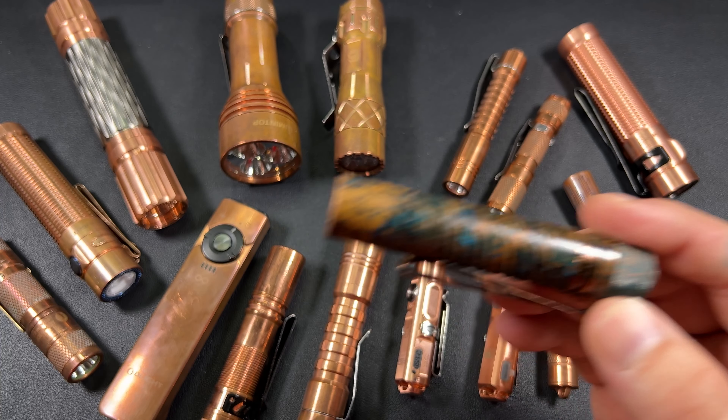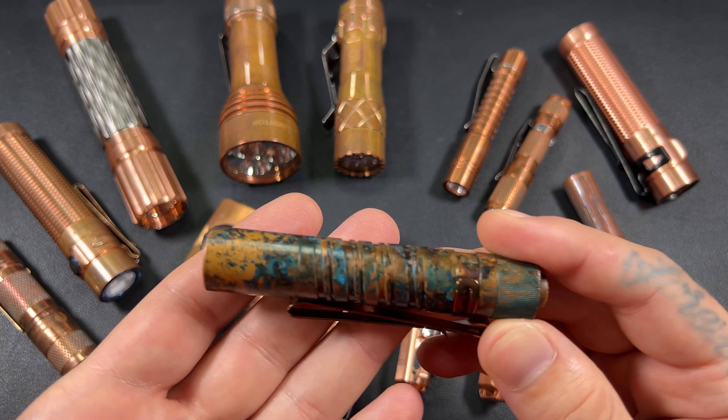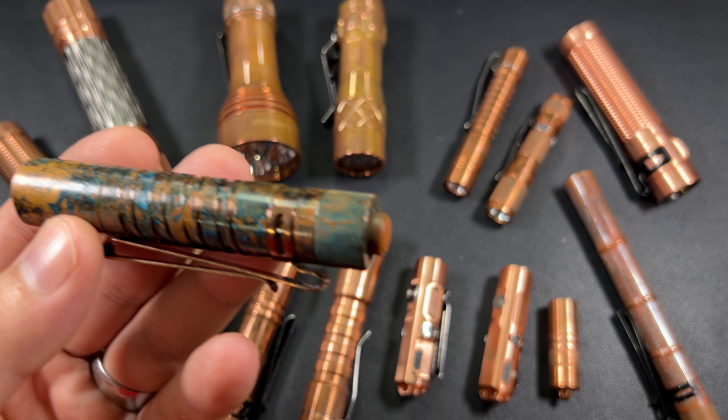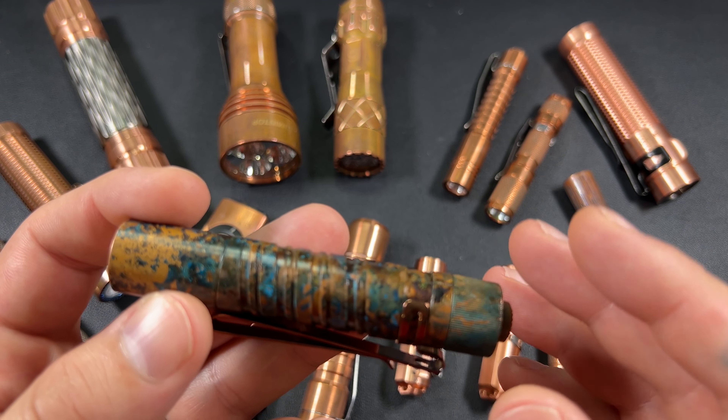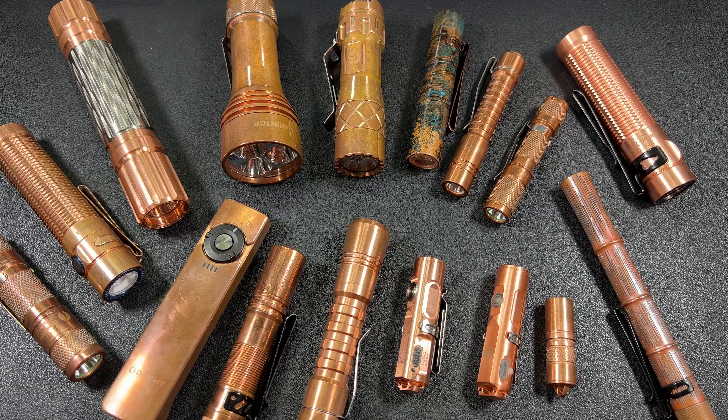That backstory leads to the main point: when it comes to buying your first flashlight or getting into the flashlight world, buy what you like. There are a lot of recommendations out there, a lot of people that will say this light is the best. Get to that in your own time — don't just start with that.